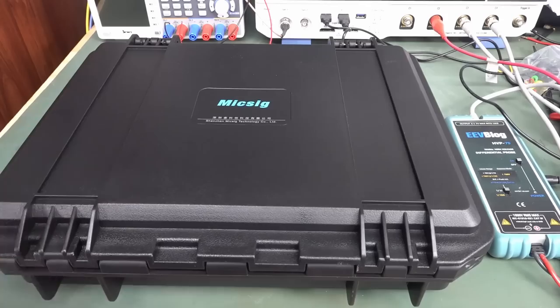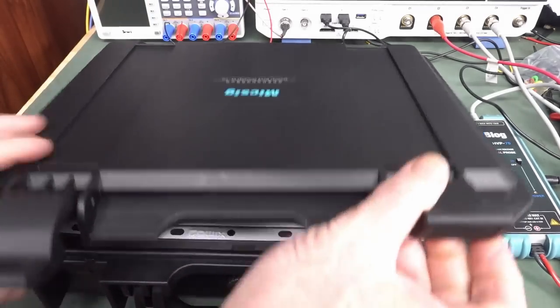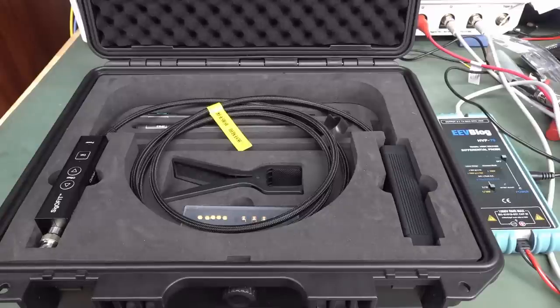Thank you very much to Mixig for sending this in — even though I think the label's upside down. Check out this: it is their latest optical fiber probe, and this is the fourth and most advanced type of oscilloscope probe, and also the most expensive type of oscilloscope probe you can get.